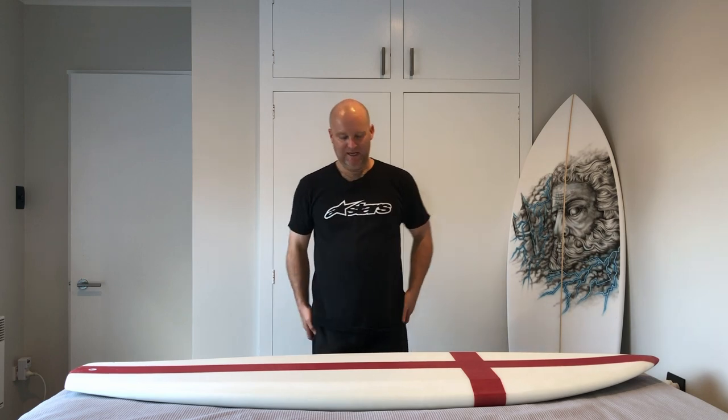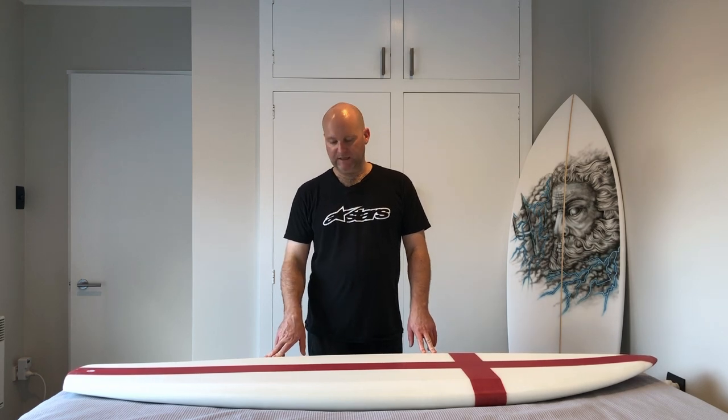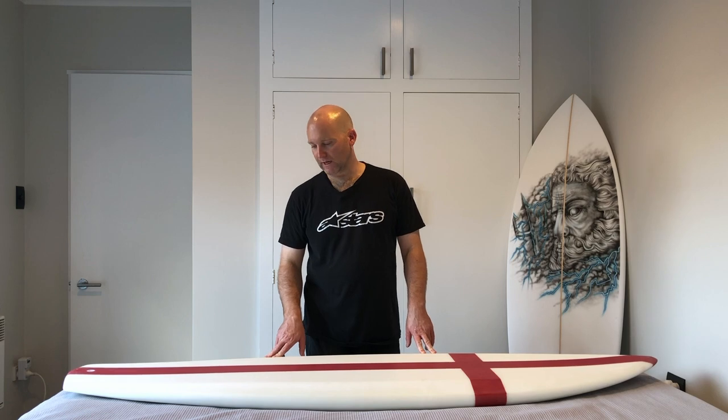Hi guys, hope everyone's good. Just an update again — this is my self-shaped board number four and I've just finished sanding it, so I thought I'd have a bit of a look over and a review to show everyone before I wax it up and hopefully get to have a surf next week. We've just dropped from level four to level three, so surfing is possibly back on the cards.